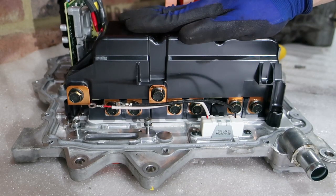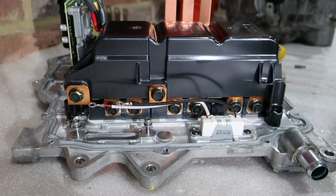So first off, we're going to remove the capacitor so we can look at what's underneath it.